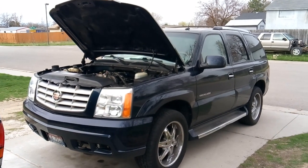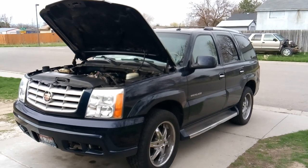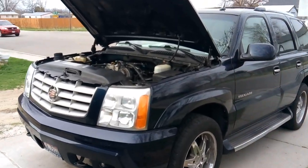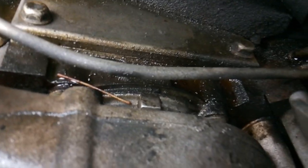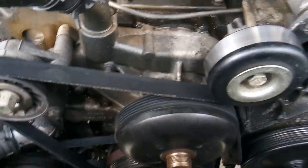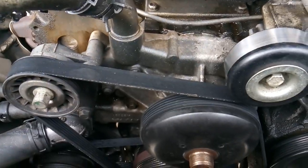Howdy folks, it's Matthew your friendly neighborhood technician here making another video out of Boise, Idaho. Today we are looking at a 2004-2005 Cadillac Escalade with a 6.0 liter engine. This Cadillac needs a new water pump — it's been leaking all over the place and overheating. The owner brought it in with a water pump leak, and I also noticed that the valve covers are leaking.